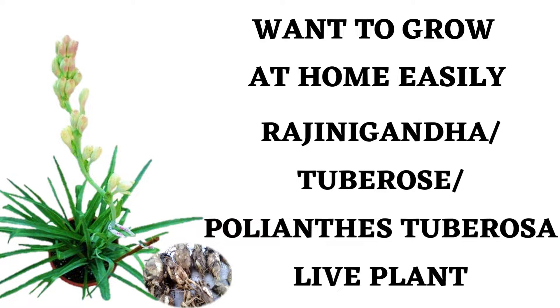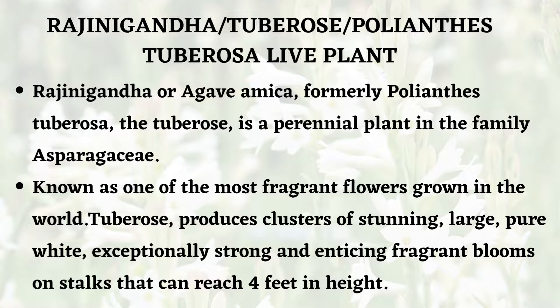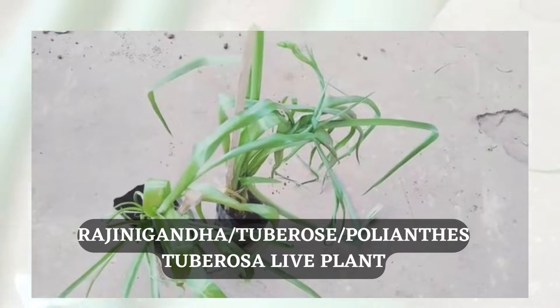In this video we are going to look at an interesting plant: Rajinikantha tuberose, botanically known as Polianthes tuberosa, Rajinikantha, Agave amica, or commonly just tuberose. It is a perennial plant in the family Asparagaceae, known as one of the most fragrant flowers grown in the world. Tuberose produces clusters of stunning, large, pure white, exceptionally strong and enticing fragrant blooms.